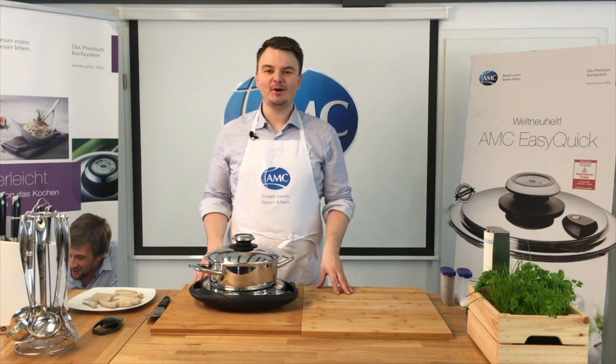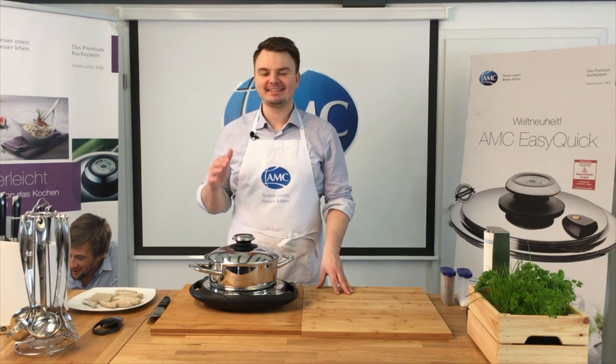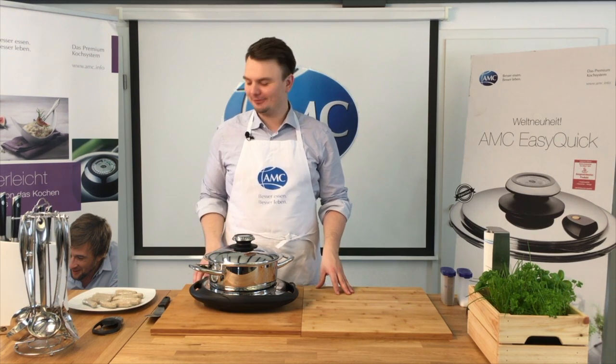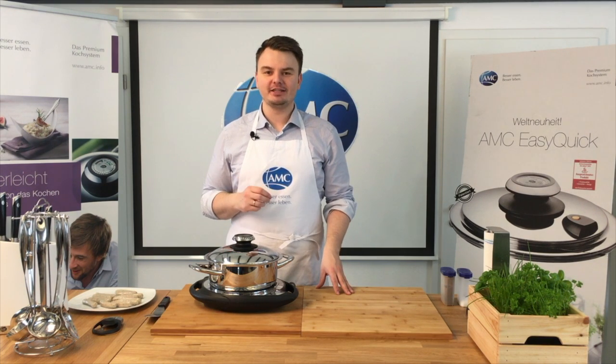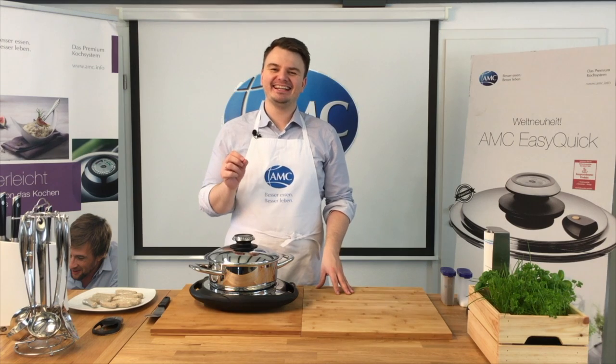Hallo, meine Damen und Herren, AMC Neulinge! Heute machen wir leckere Grillwürstchen. Es ist noch nicht ganz Sommer, der Frühling hat angefangen, und vielleicht habt ihr jetzt schon Lust auf richtig schöne knackige Grillwürstchen.